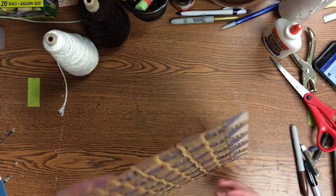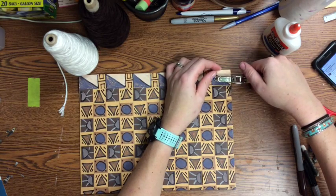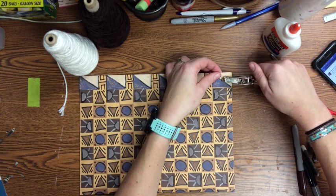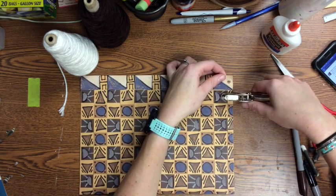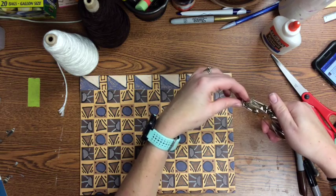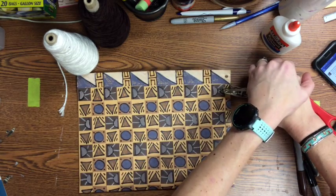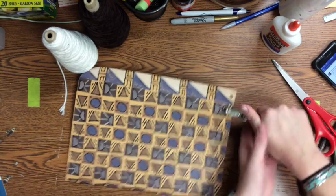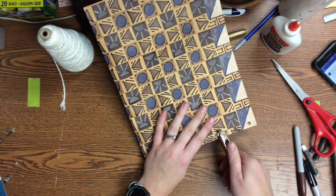Once your glue is dry, you want to add yarn along each side to reinforce them and make it look more like an authentic Native American pouch. Take your hole punch and hole punch each side from the top all the way to the bottom. Don't put your holes too close to the edge or the string could tear through, but don't go too deep into the pouch either. About a quarter of an inch to a half inch from the side is best. Hole punch all the way along both the right and left sides.